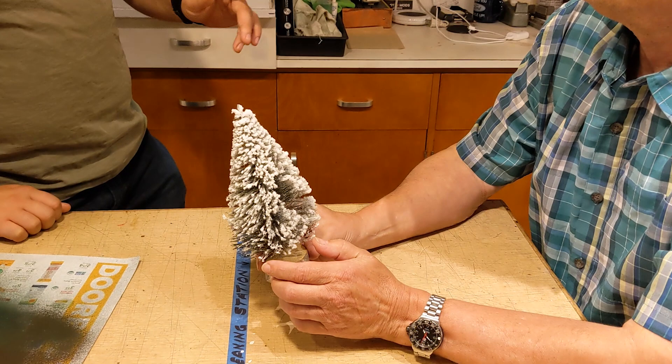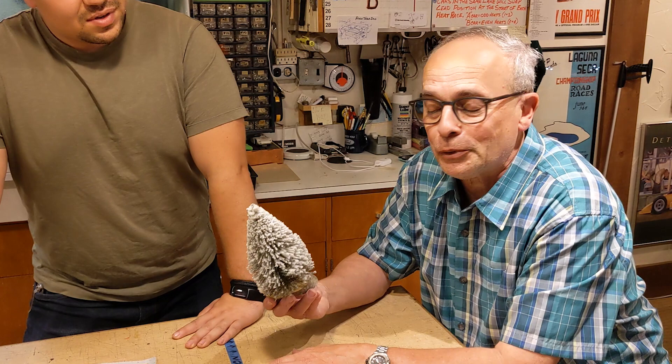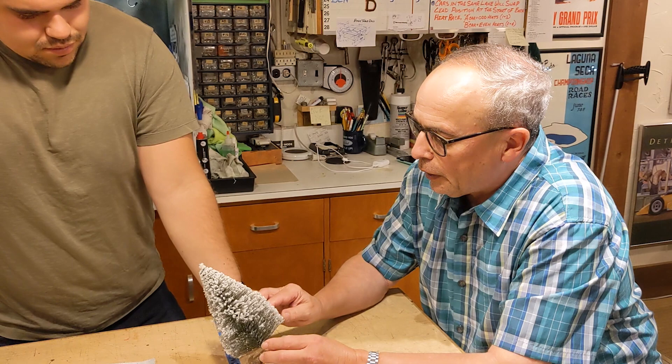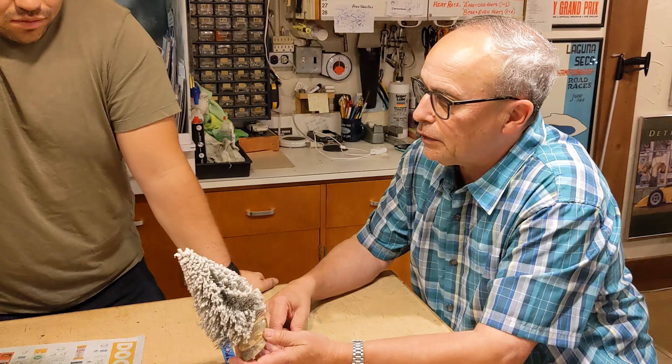We talked about Christmas trees a little bit in the previous video, but we didn't show anything. I wanted to do this because there were guys in the comments laughing, saying why snow-covered trees, what's the deal? Well, you get these for next to nothing. You go to garage sales and estate sales, and so many grandmas get these things for Christmas and then give them away for 5 or 10 cents. This one was 25 cents — I got two of them, actually. I wanted to show what I do to take a cheap snow-covered tree.